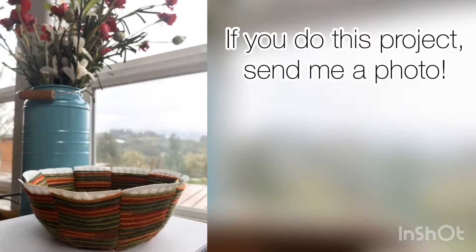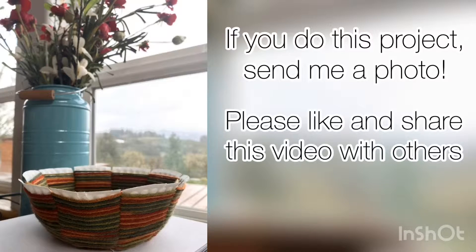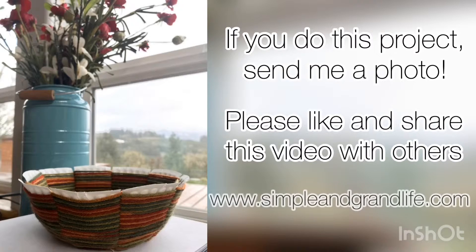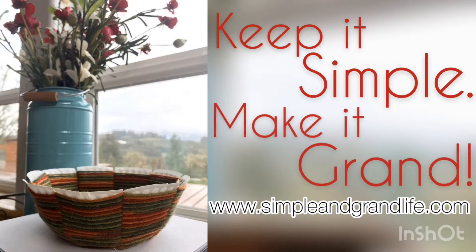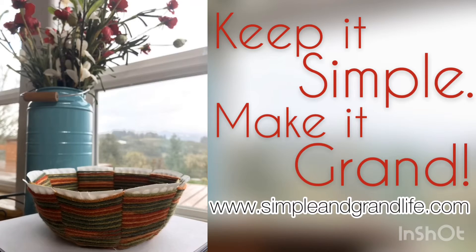If you like this project and make one of your own, please send me a photo. You can like and share this video with others. And visit us at simpleandgrandlife.com where we keep it simple but make it grand.